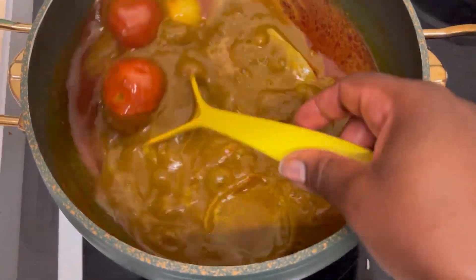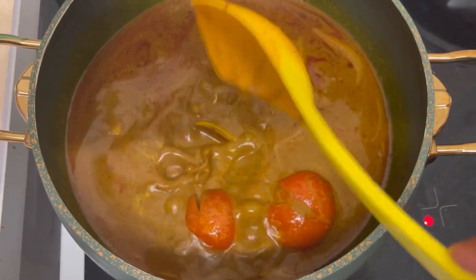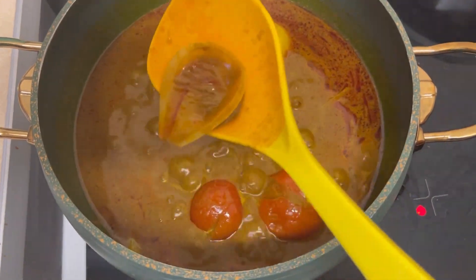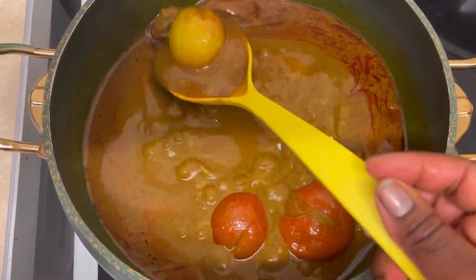After 30 minutes, this is how it's looking — all the onions and tomatoes have softened. I'm going to be removing that, blending it, then transferring it back into my pot of soup.